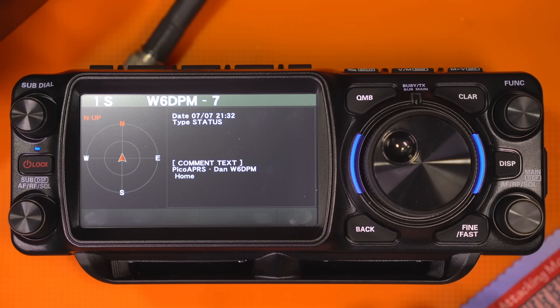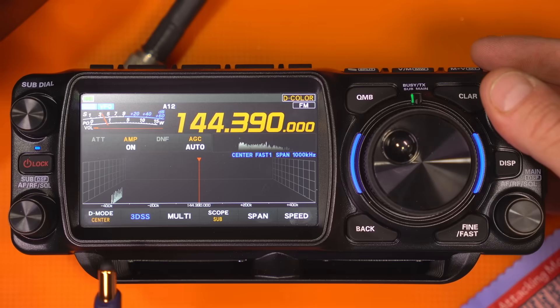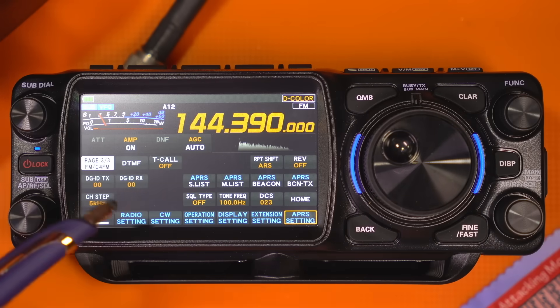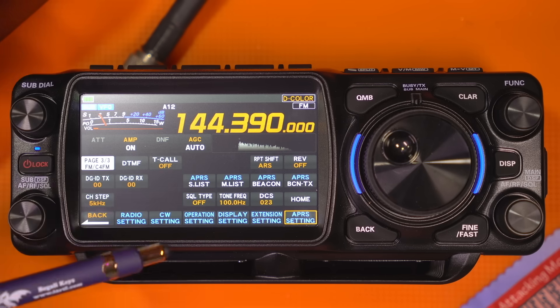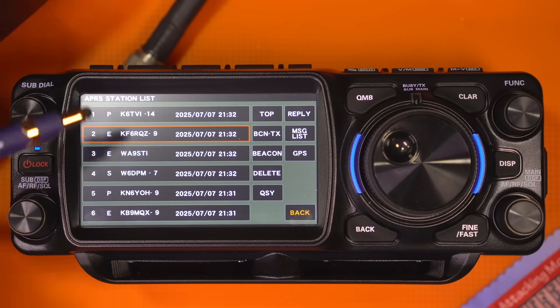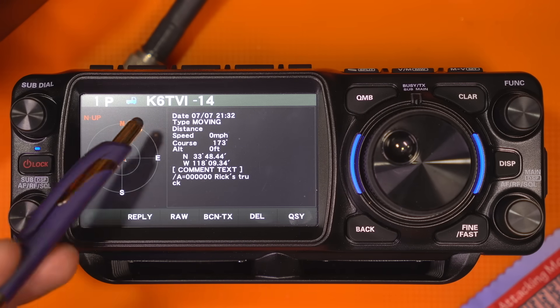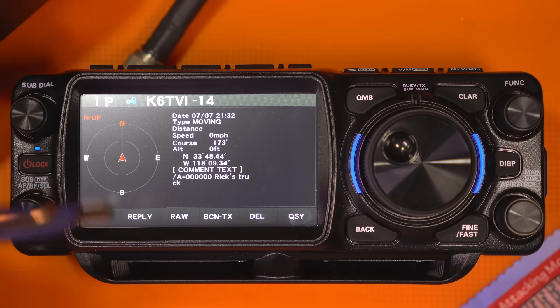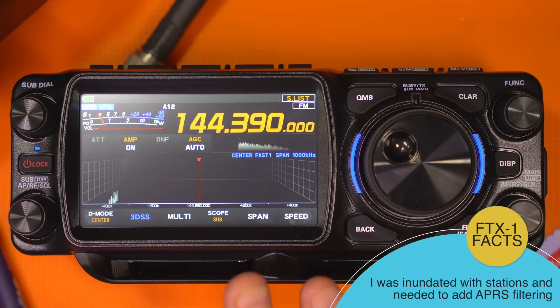In my area there's a lot of APRS activity. Hold down Function and now we see APRS List — S List for station and M List for message. Let's click on S List — those are all the stations we're seeing, and they'll start populating as you go. I can go in here, and another one pops up. Let's say I wanted to reply to one — I'd hit Reply.